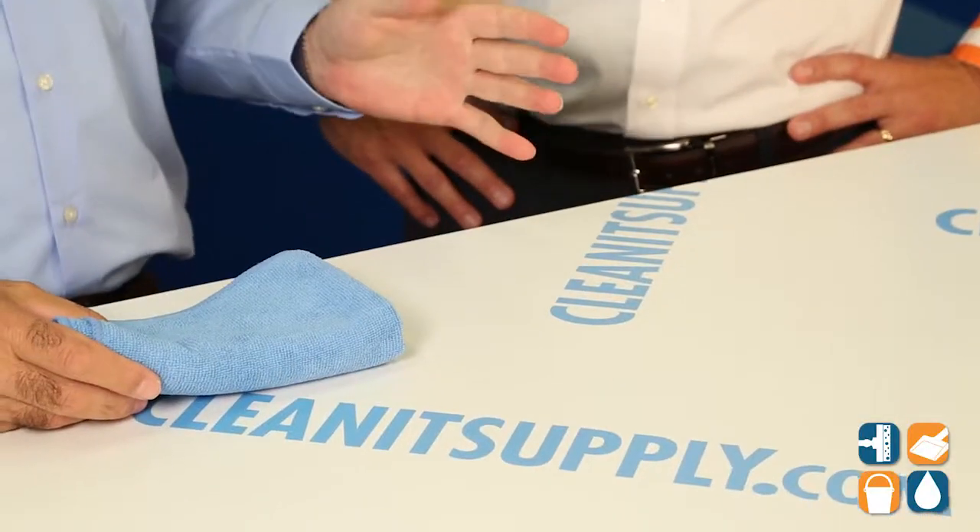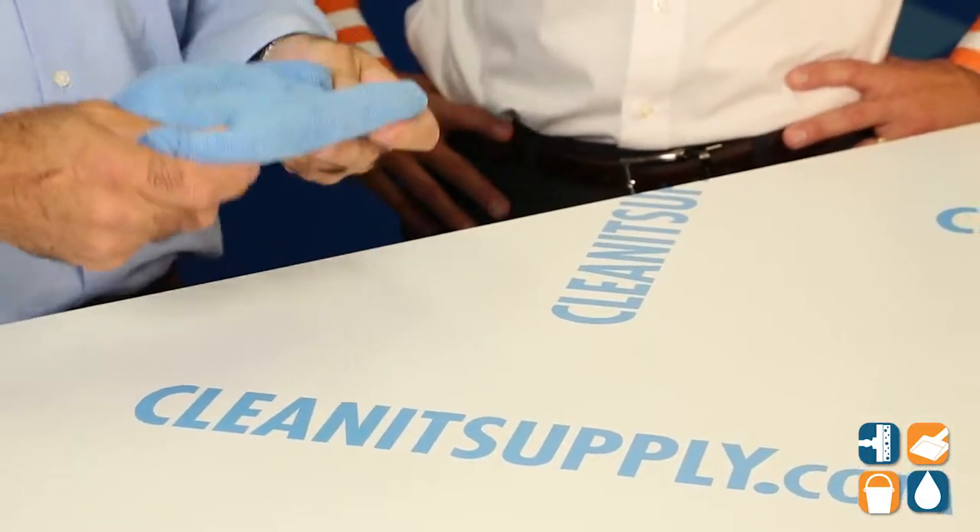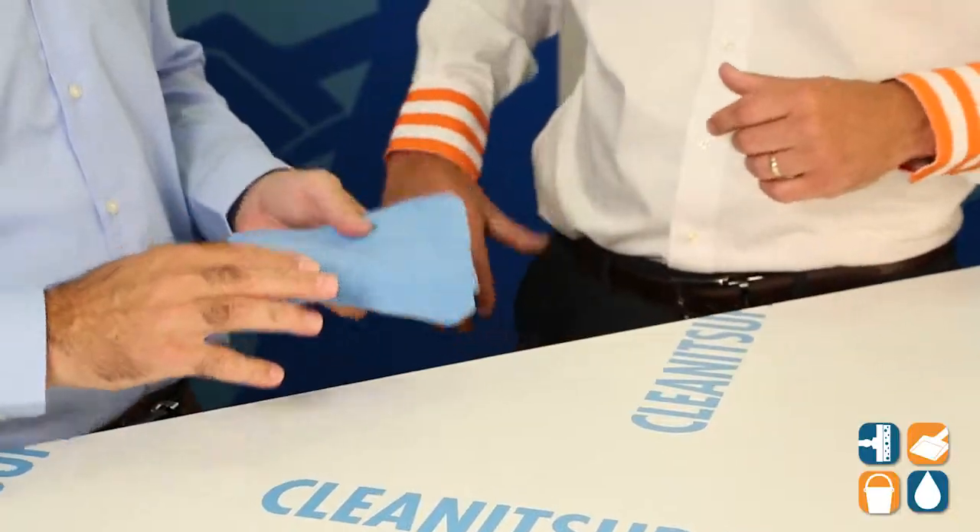You can throw it in the wash. You want to make sure you avoid any type of fabric softener, because fabric softener will clog the pores of the towel and make it ineffective at cleaning. You also want to make sure you wash it with other microfiber products. You don't want to mix it with cotton, because the lint from cotton will end up on the towel.